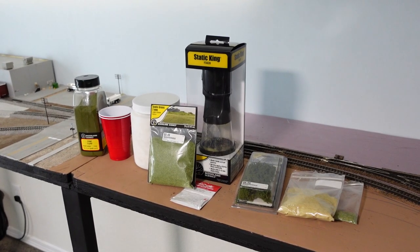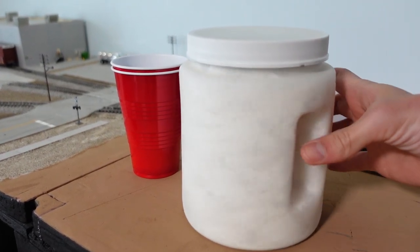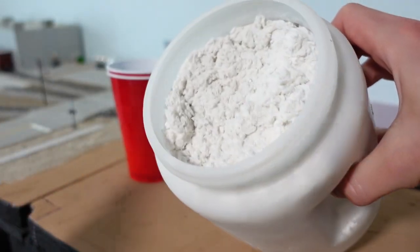Today we'll be using all of this stuff here. First up is the sculptable mold. To use this you'll need some water and a cup or bowl to mix it in.